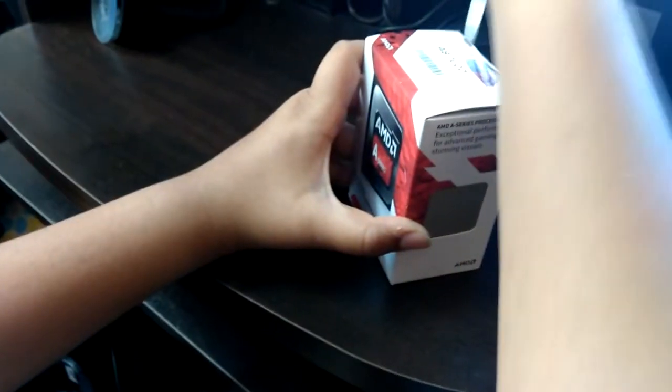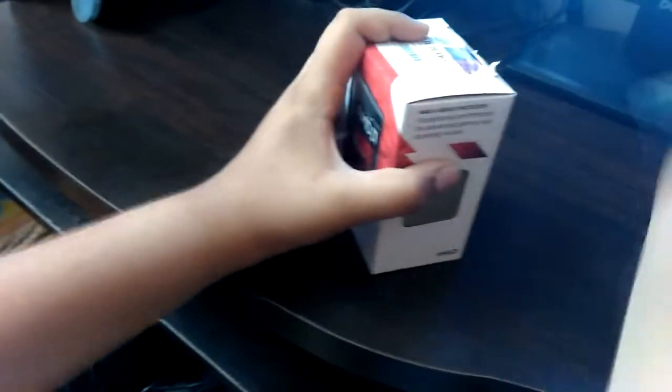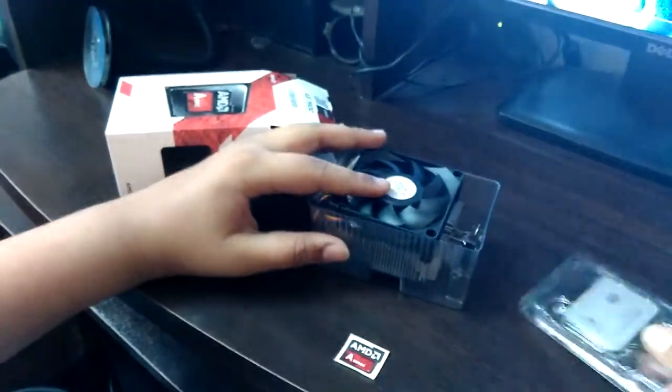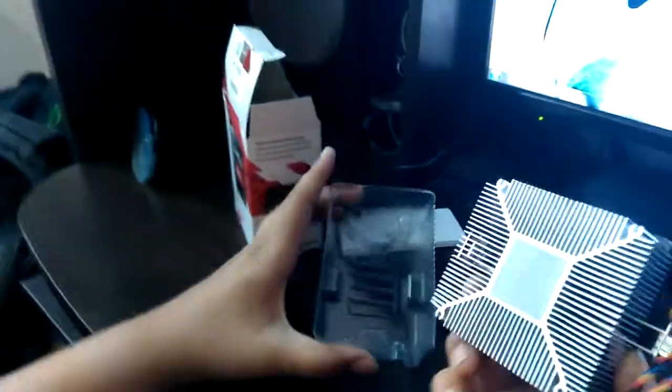Let's unbox this. Inside the box we have the processor itself, you can see from the hole inside the box. Outside the box, we have the heatsink which has thermal paste pre-applied — the normal regular AMD heatsink. Let's keep it back so that we don't mess with the thermal paste.